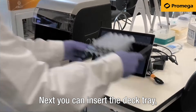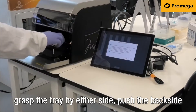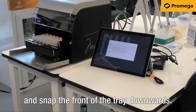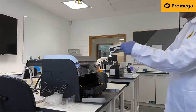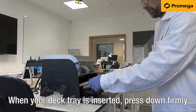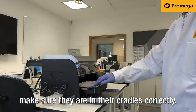Next you can insert the deck tray. Grasp the tray by either side. Push the back side of the tray in first, press back slightly and snap the front of the tray downwards. When your deck tray is inserted, press down firmly on the top of the cartridges and the elution tubes to make sure they are in their cradles correctly.